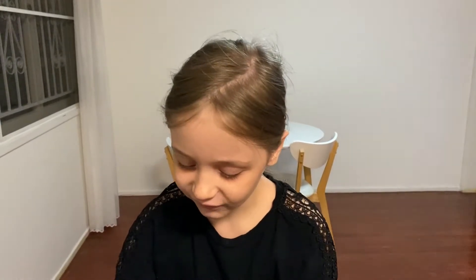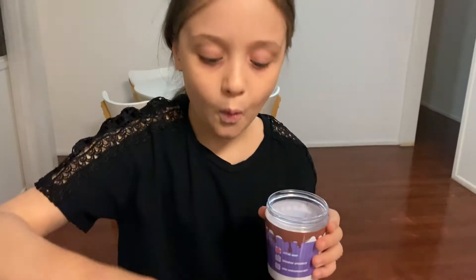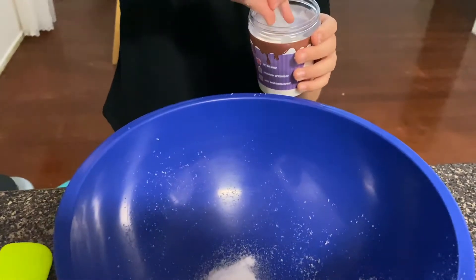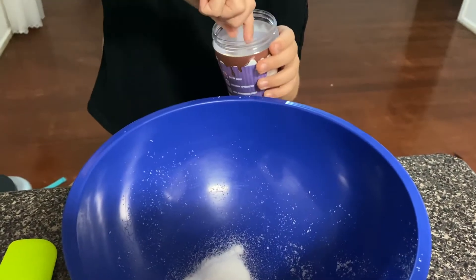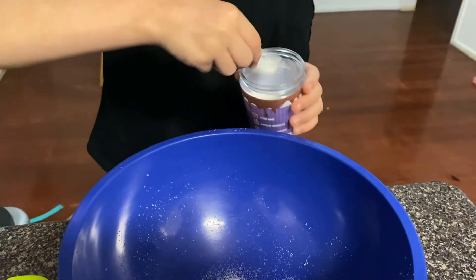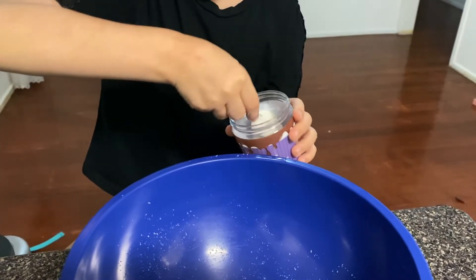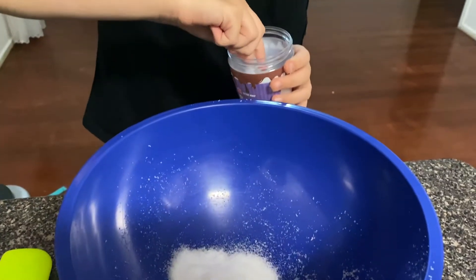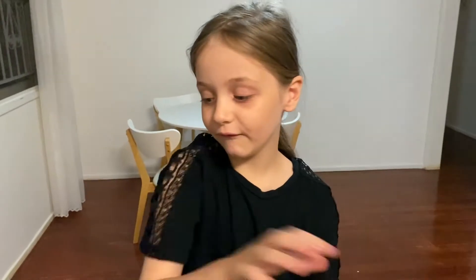Let's first add our five scoops. I'm not going to use all of the powder because I want to save some for friends. One... I wonder how much it will expand... two... three... that's not really a whole cup... four... five! Okay, we have five scoops. Now let's get this ready.